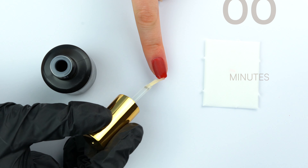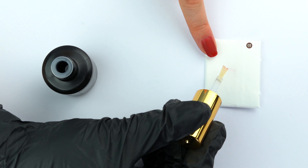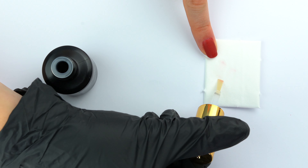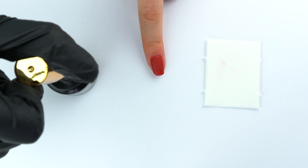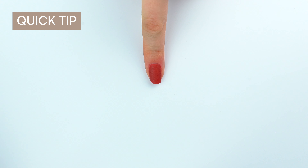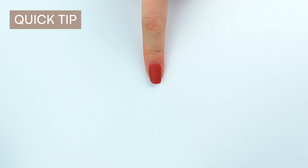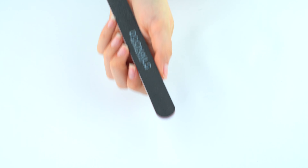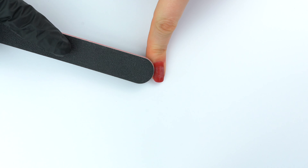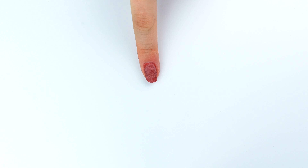Now let the activator coat dry for at least two minutes. Before you put the activator coat brush back into the bottle, always clean the brush with a paper towel. Quick tip: to check if the activator coat is completely dry, simply take the cuticle pusher and tap the tip lightly on the surface of your nails. If you hear a click, it's time to shape and buff your nails. When completely dry, use the fine side of the file to shape your nails into the desired shape and thickness, and remove all unevenness and impurities. The resulting dust can be easily removed with the fine black brush.